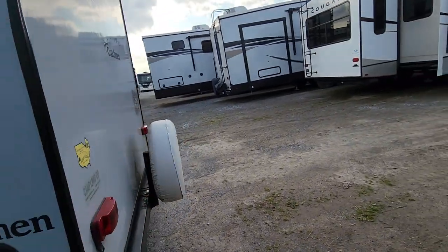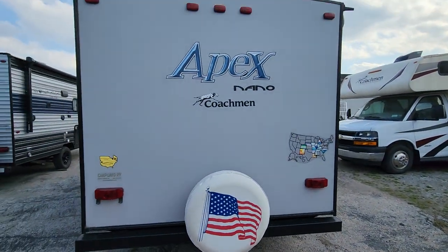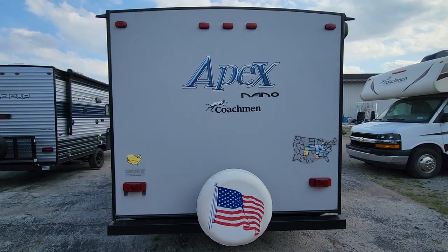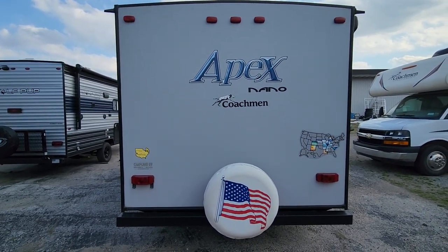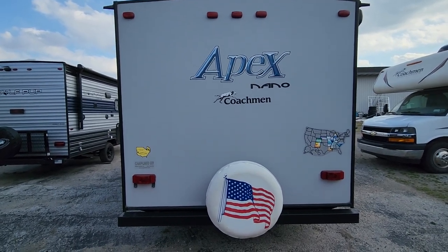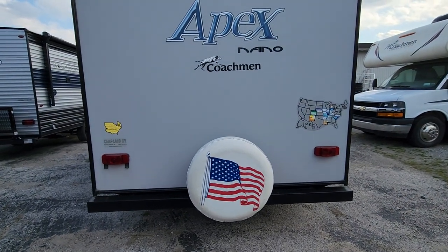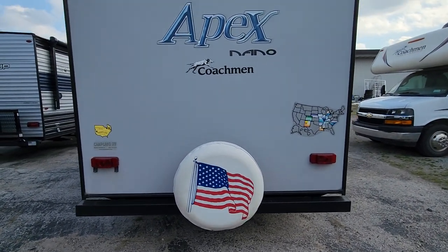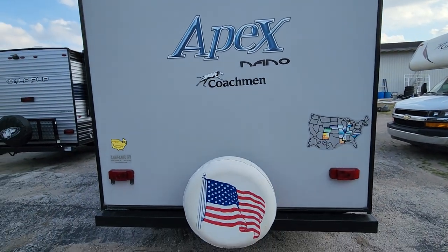Taking a good look at the back of the camper — the graphics and decals look really good. There's a spare tire, looks like a full size, mounted to the bumper. You could move that spare over, as long as you're not blocking your brake lights, and put a bike rack or accessory rack right on there.